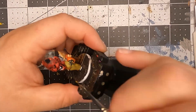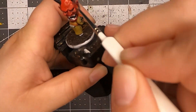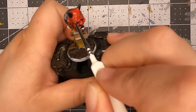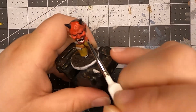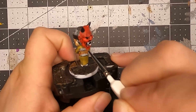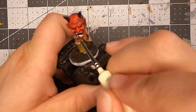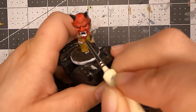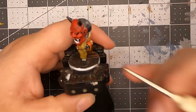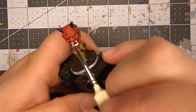The Oni mask is actually pretty cool. Unfortunately I didn't do it on camera, but I actually used UV resin on the Oni mask — I UV resined the eyes and inside the mouth to give that glossy look. It looks so cool. I wish I had taken a picture of it, but unfortunately I did not.